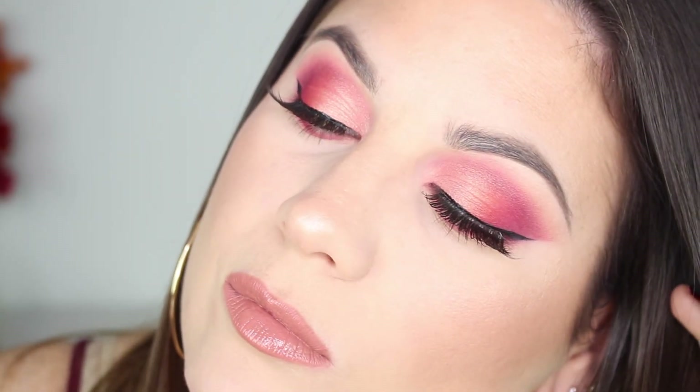Once the mascara is done, the eyeshadow look is complete! I hope you guys enjoyed this video. I love this look — that orange, like I said, is my favorite part; it just adds that bit of dimension. That's all I have for you today. Thank you so much for watching — I will see you in my next video, bye!